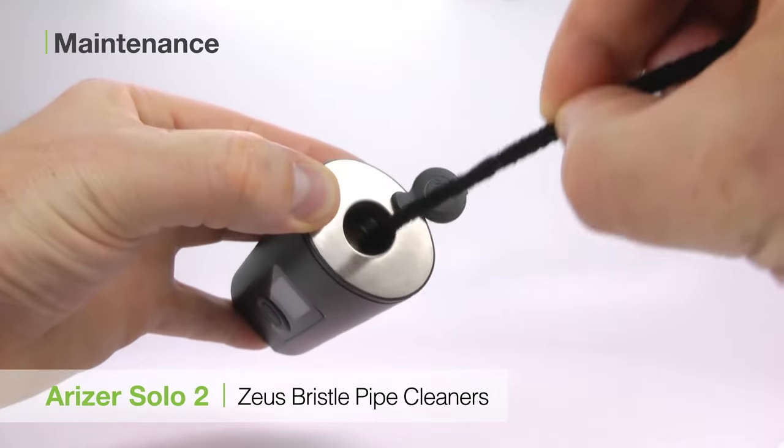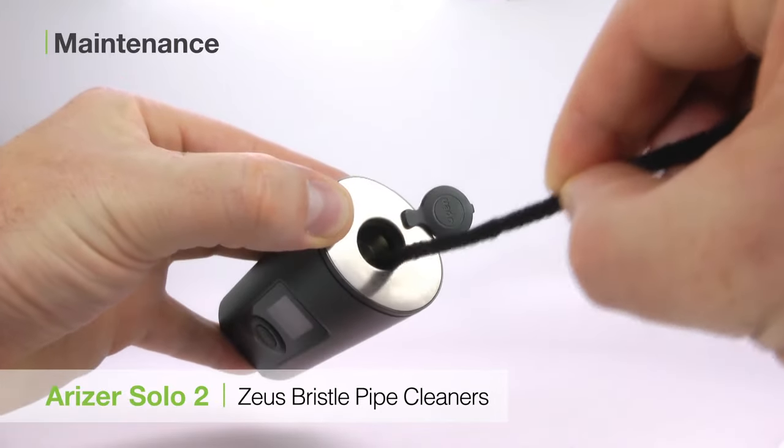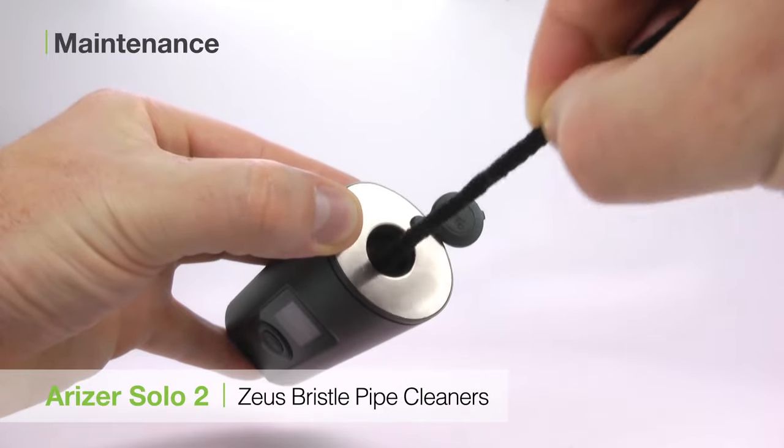For good care, we recommend you brush out your heating chamber after each use with your Zeus Bristle Pipe Cleaners. This will help get out any extra particles and prep the Solo 2 for your next session.